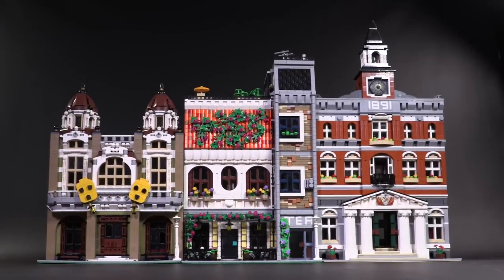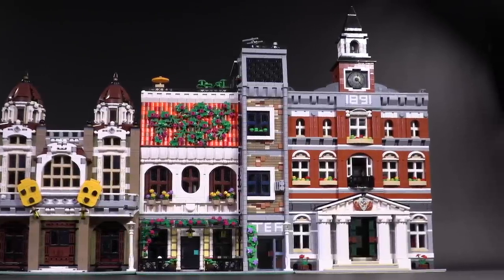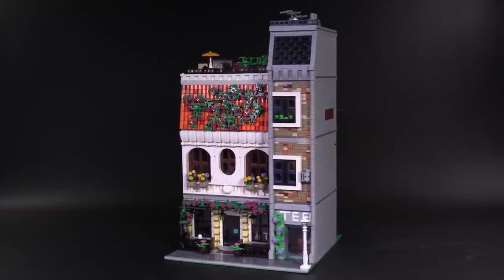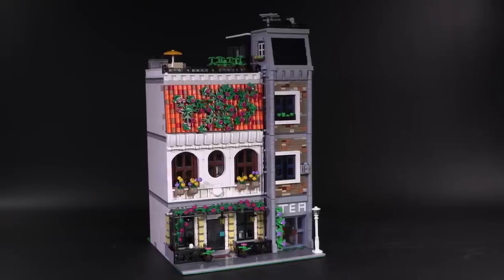Hello everyone, welcome to Brick Vault. Today we get to break out some of the modulars because there's a new shop in town — a tea shop and restaurant to be more specific, plus an apartment. It's exceptionally tall, full of details, and has some vibrant splashes of color that really make it pop. The original builder, BT Mox, has really knocked out something special.